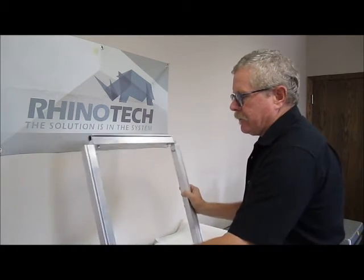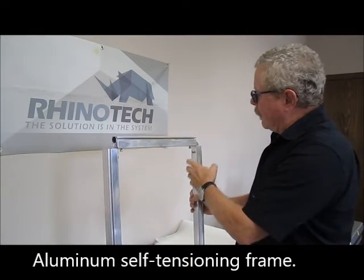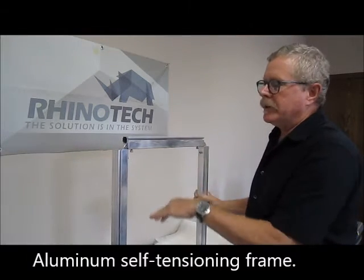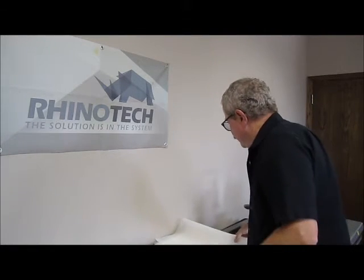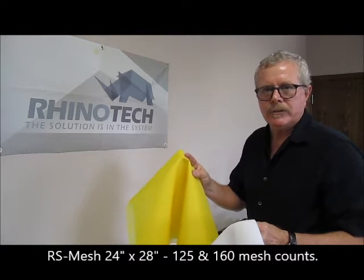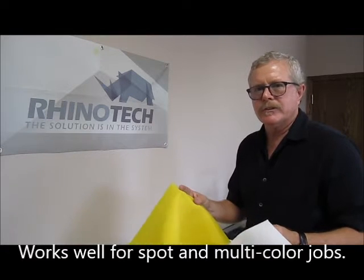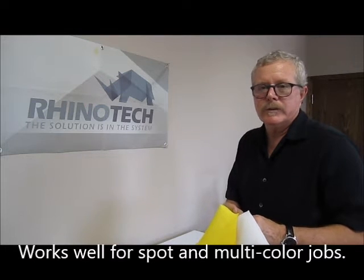The frame itself is aluminum construction. It's a self-tensioning frame. We have our locking bolts, so once we get it tensioned out, we simply lock it in place. We also have the mesh. It comes in a 24 by 28 inch size, pre-cut — 125 mesh and a 160 mesh. We may be expanding that based on demand, but we're starting with these two mesh counts. The RhinoScreen 2.0 dry stencil system is great for spot color printing, one color or multi-color.